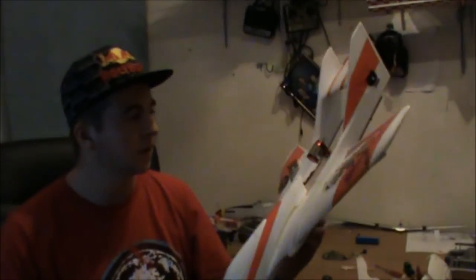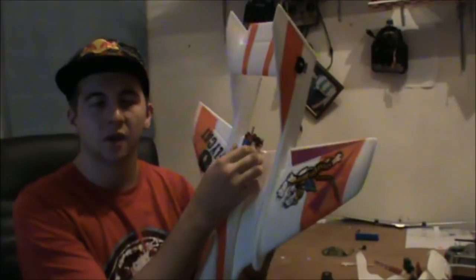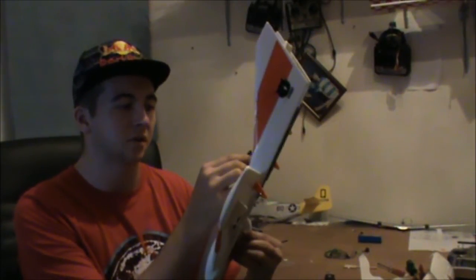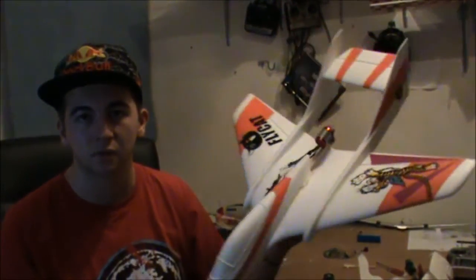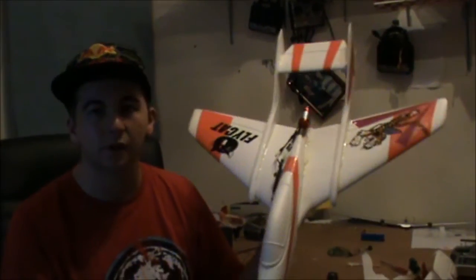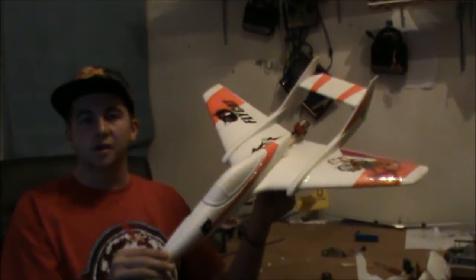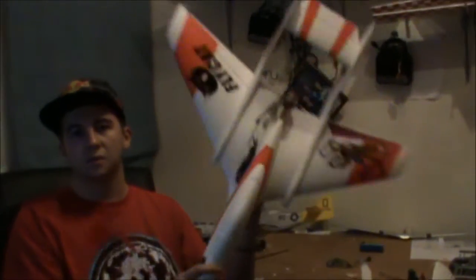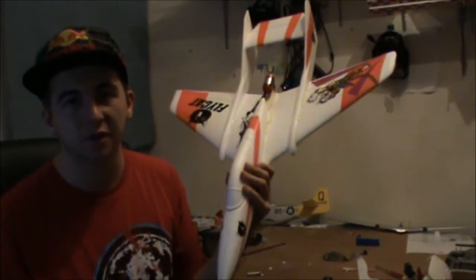There aren't so many videos of this plane with a push prop setup — it's mainly EDFs. I'm running a 3550KV motor, an Energy 2218, and it's rated at about 500 watts. Once we've got it all hooked up, we'll do a test on the watt meter and see how much power is coming out of this little baby. But until then guys, this is just an update video on my Flycat. Hope you guys enjoyed it — subscribe!